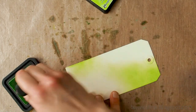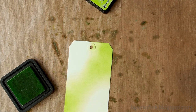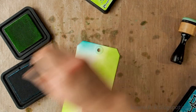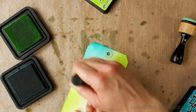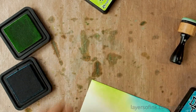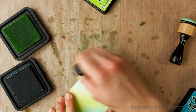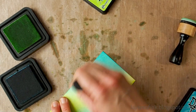I'm speeding this up a bit because otherwise it'll take forever. This is Mermaid Lagoon — just doing the same thing. I'm using the mini round inking tools here, but you can also use the square tools. Mermaid Lagoon and Twisted Citron together just happens to be one of my favorite Distress ink combinations.